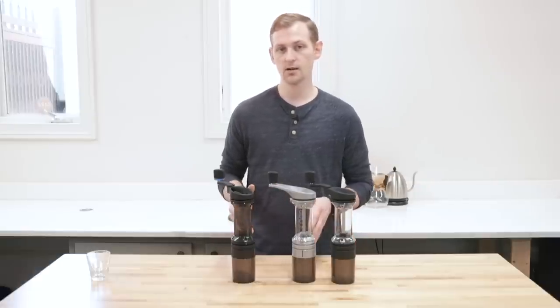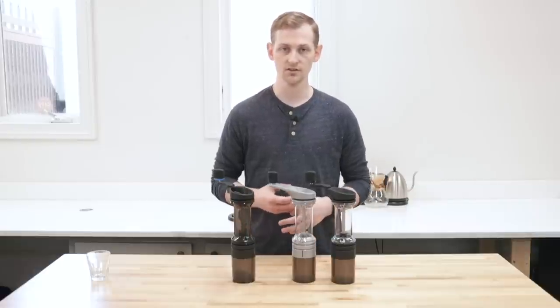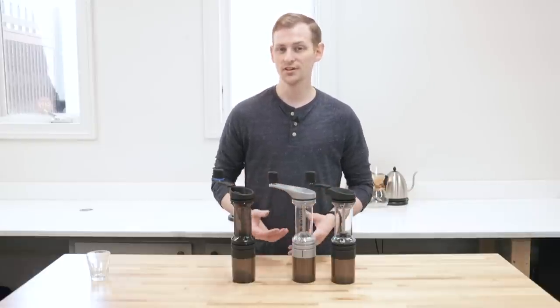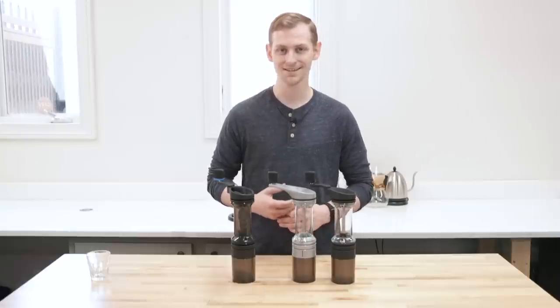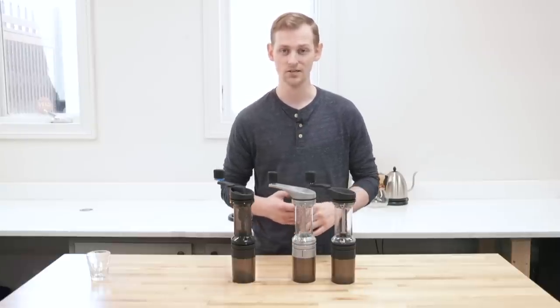Overall these are really, really nice hand grinders that kind of set the standard for what a premium hand grinder should do. They came out at a time when there wasn't much competition for premium hand grinders and they really knocked it out of the park. Kudos to Orphan for basically setting us all up to have some awesome hand grinders today.